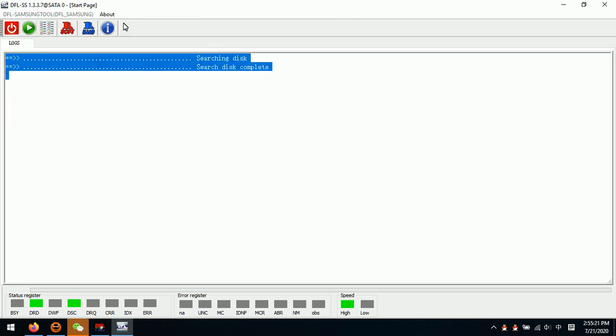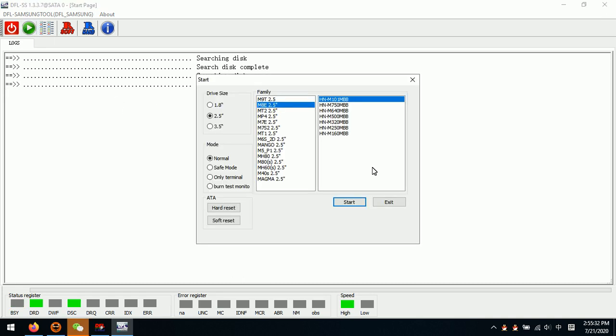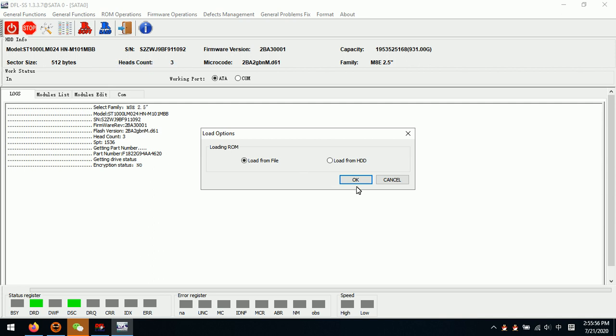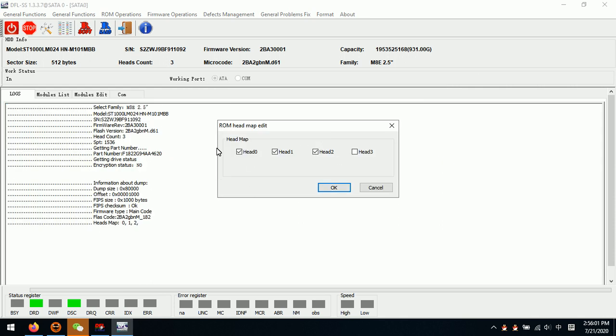Now we can see from the log window: write success. After write success, we click Power Off, power on the drive and see if the drive gets ready. We can see searching complete. Then we enter the program and start to read the drive — the head count is now 3. After disabling head 3, the head number has changed from 4 to 3. Then we click Head Map Edit, Load From File, and this is the new ROM.